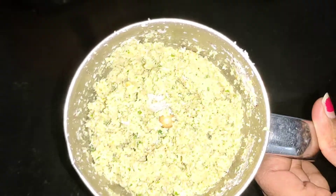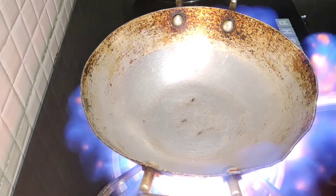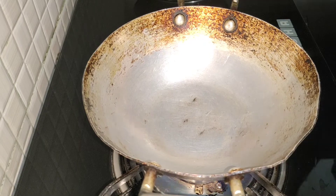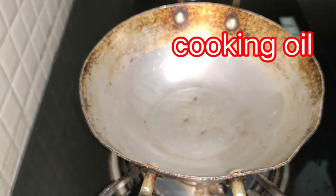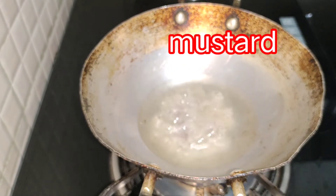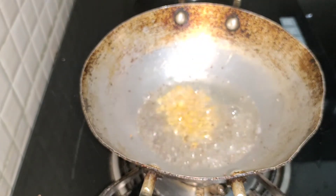Mix it in a little bit. These are the 3 ingredients. Now I will cook it. This is the pot. You must try a diet. 1 tablespoon of salt, 1 tablespoon of beef, 3 tablespoons of beef, 4 tablespoons of beef. It will be mashed and mashed.